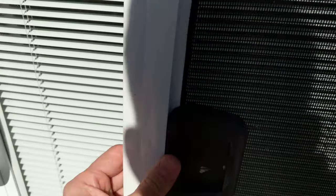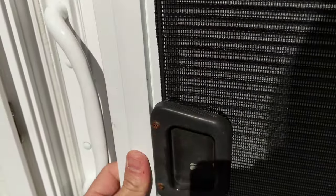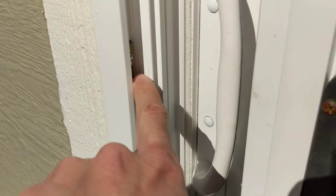Most screen doors have that little bit of play in them, and that much lift is all you need to clear that little hook right here.